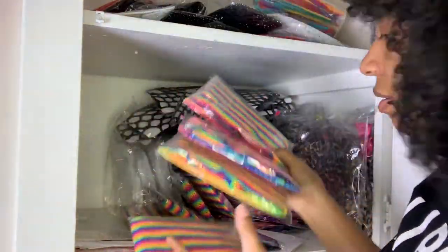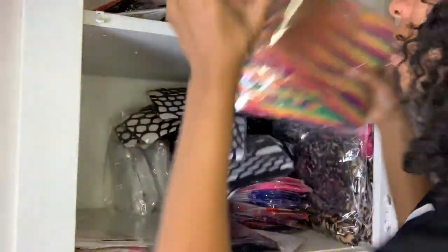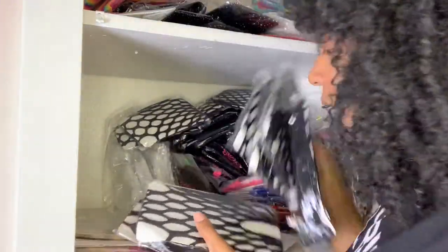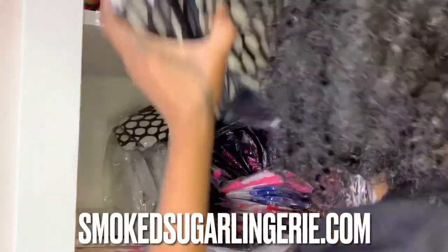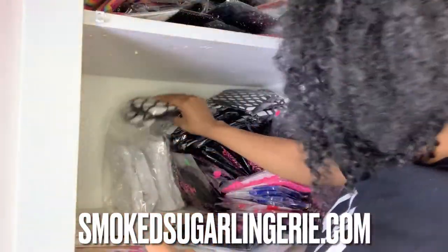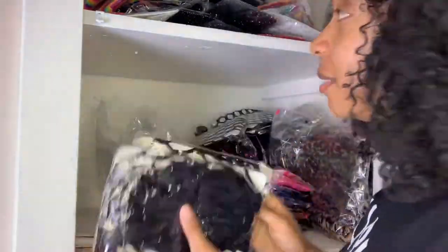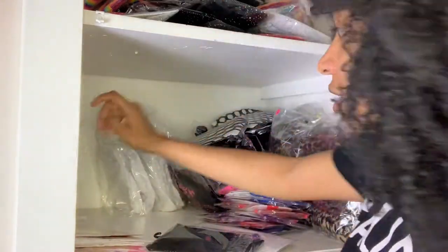I'll let you guys know as I'm putting everything away what each item is, in case you see something you like and want to support. The link will always be down in the pinned comment below at SmokesugarLingerie.com. Most of this video is just going to be me organizing, so a lot of it is going to be sped up. But don't forget — for the transparency — to leave me a huge thumbs up on the video. I appreciate you cuties.